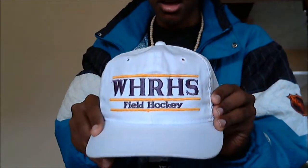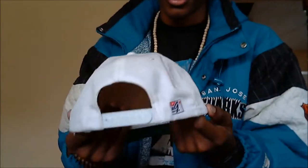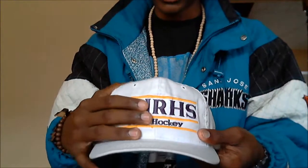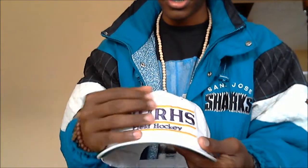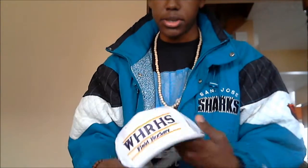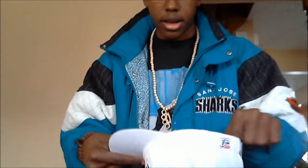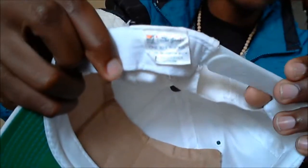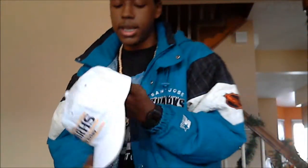Next one is this WHRHS field hockey hat. I decided to use this as parts because I tried to restore it, but since the lettering is so stitched in it made it really wrinkly on the front since it's so old. So I'll see if I can fix it — if not, I'm just going to use this as parts. Still an official Game hat with all the licensing.